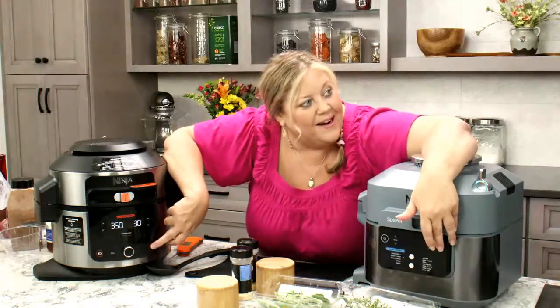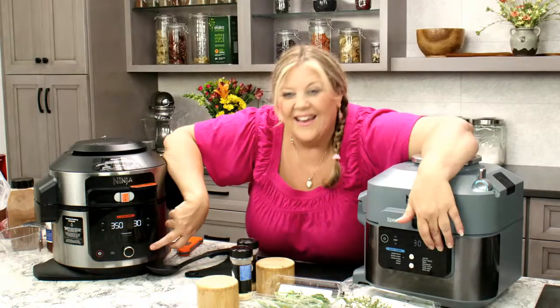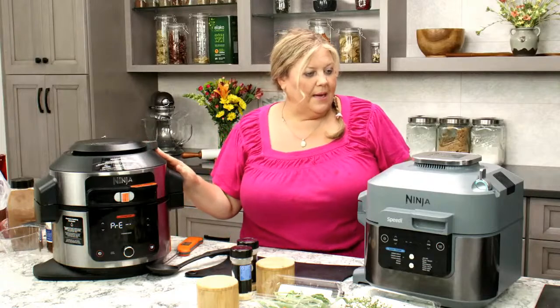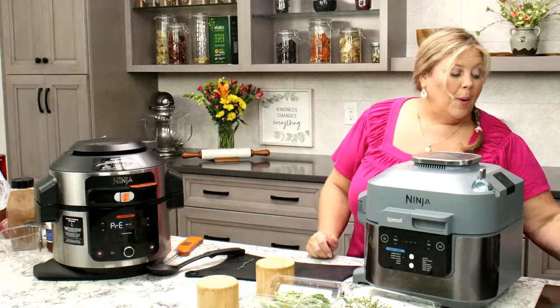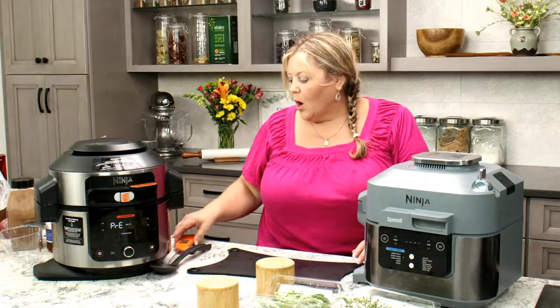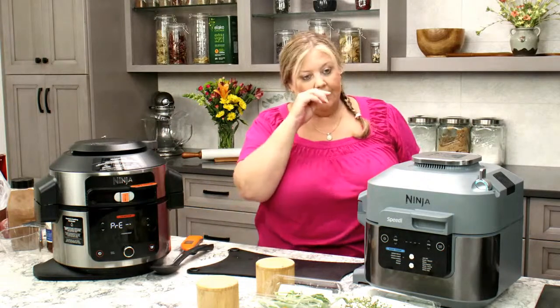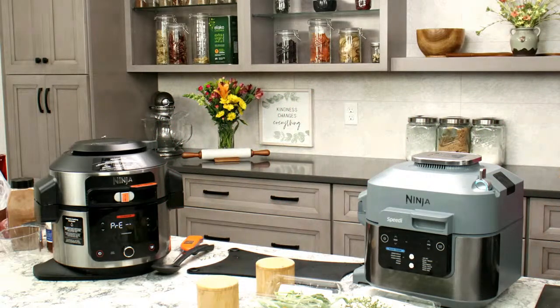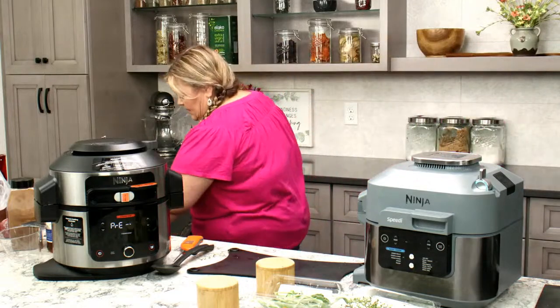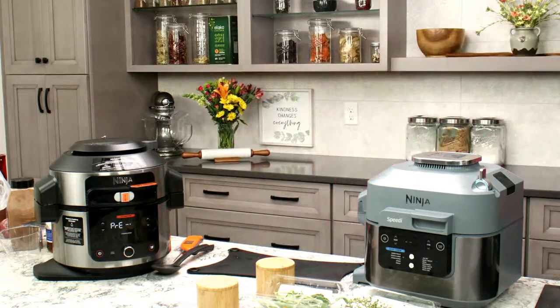It doesn't matter if this is sealed or vent because we're steaming. All set up, everything's good. Now we wait and see what happens. I'm going to check in about 20 minutes — I have a feeling it'll be done, maybe even in 15. One thing to keep in mind when doing steam crisp or steam bake on either the Foodi or the Speedy — you don't want to open the lid for at least 10 minutes after the countdown starts, because you want all the benefits from that hot steam.